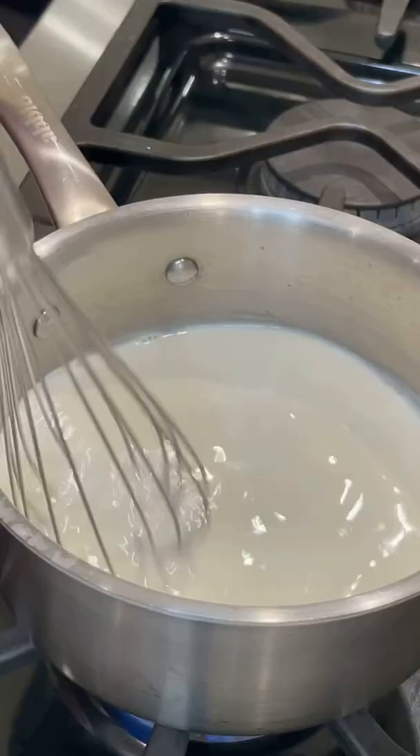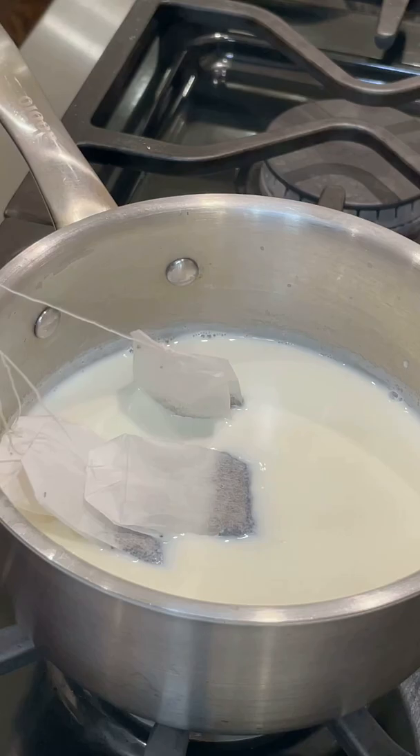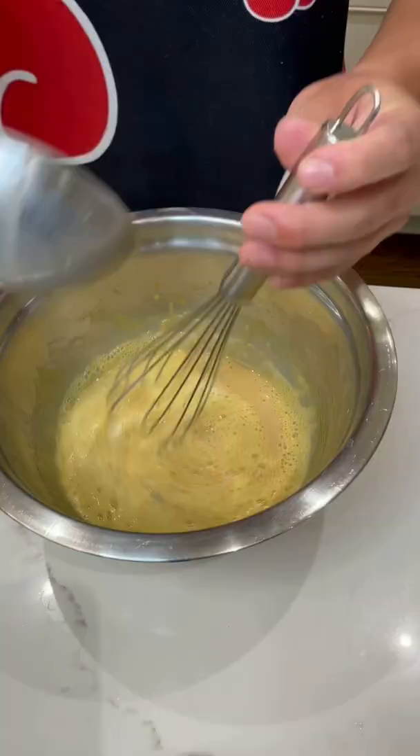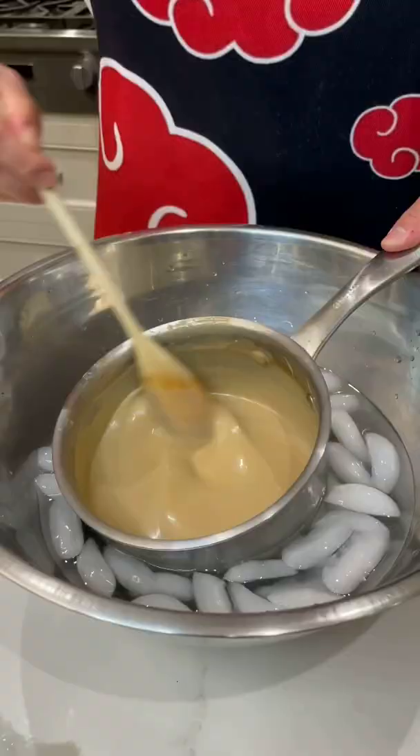For our custard, heat up milk and cream just before boiling, then let our tea bags steep for at least 10 minutes. Mix together egg yolks and sugar, then slowly stream in the warm milk. Throw it back over the stove until it thickens and allow it to cool completely.